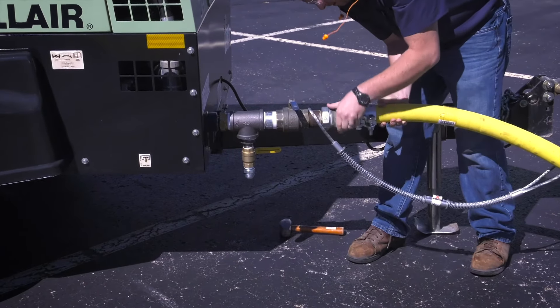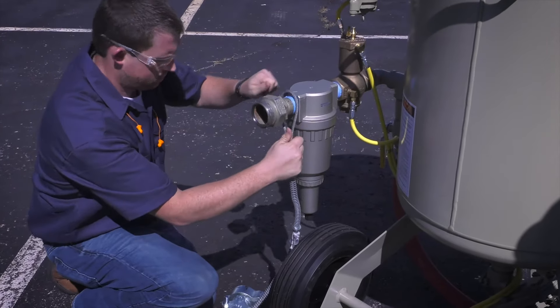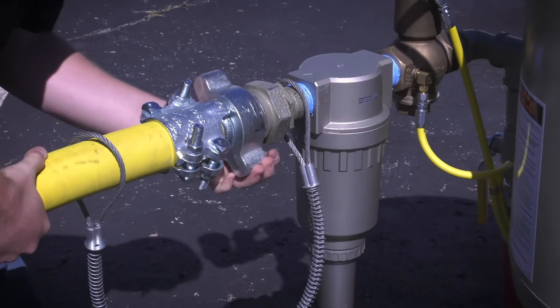A safety cable is required wherever there is a coupling on a blast hose. This could be couplings connecting two blast hoses together, or a coupling connecting the blast hose to the blast machine.